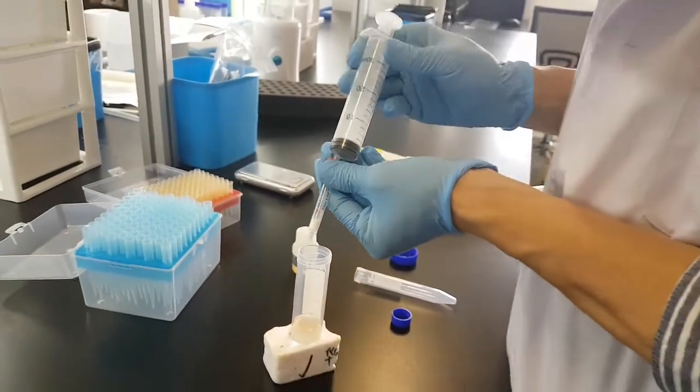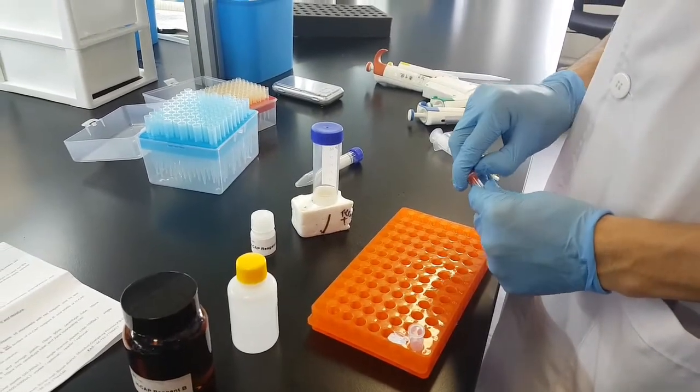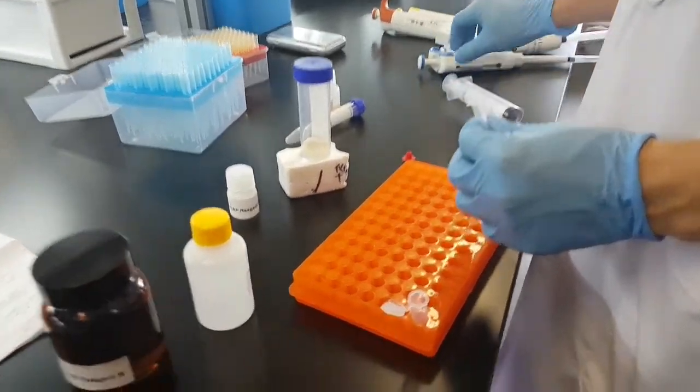Alright, disconnect. We prepare the 2 milliliter centrifuge tube.